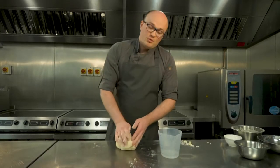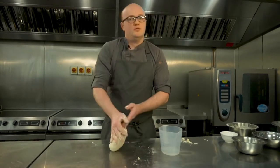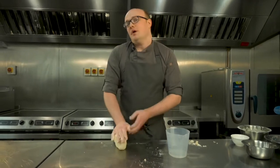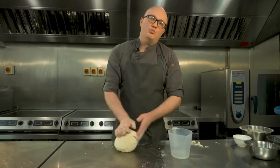If you don't knead the bread properly and don't build the gluten up, then the bread collapses — the air pockets will collapse — and basically what you're left with is a flatter, more low bread.